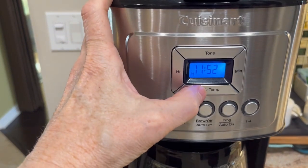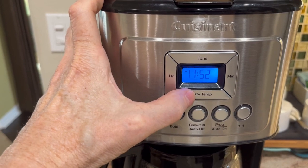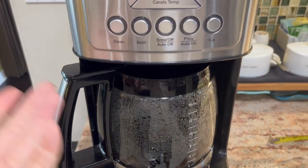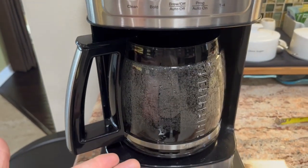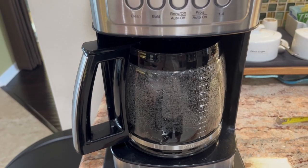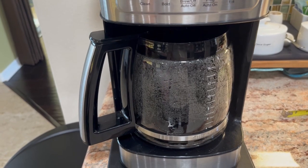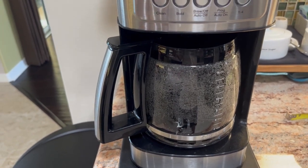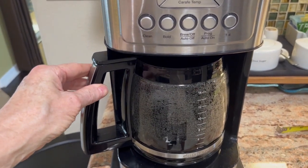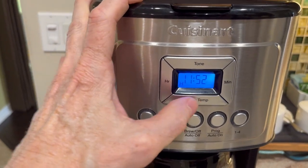This temperature here — right now it's on H, but I usually keep it at medium. That's just the warming plate: low keeps it at a lower temperature, medium is medium temperature, high is high. You usually use the high temperature if you plan on putting something cold in your coffee, like milk, because that reduces the temperature of the coffee. So you obviously want your coffee hotter, so you keep this on high.